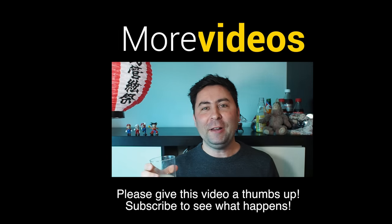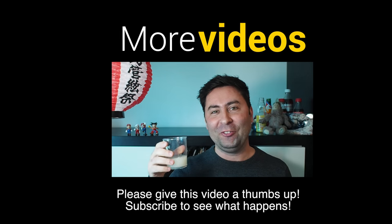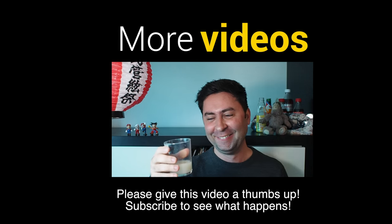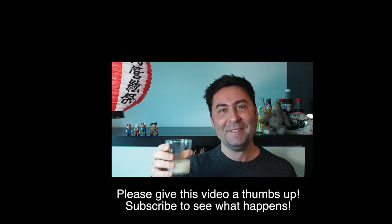Anyway, please give me a big thumbs up — it really helps the videos out. If you like this video, watch some of my past videos. See you soon. Okay, I'm going to be brave and actually drink all of it. I don't know why I'm doing this, but okay, let's see.